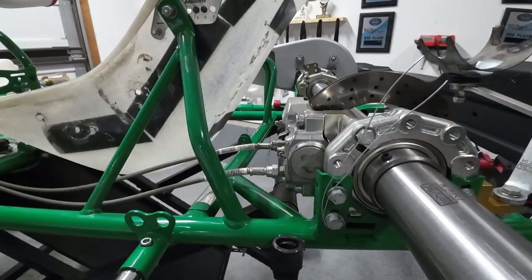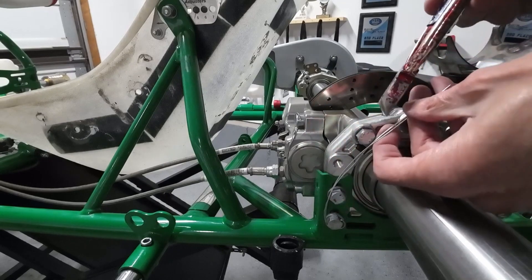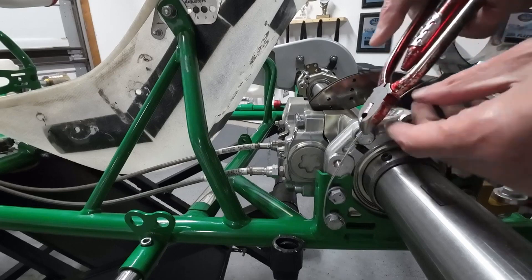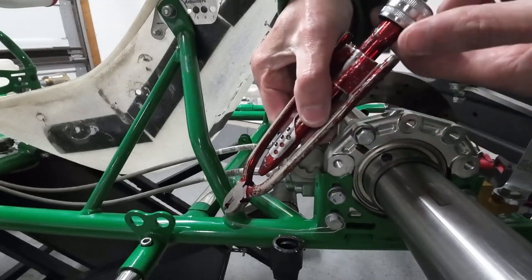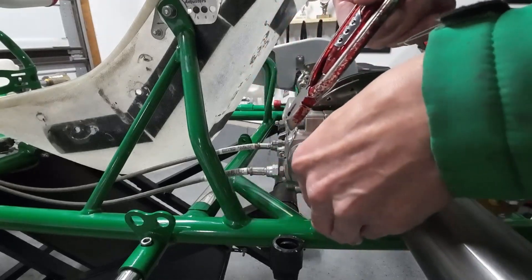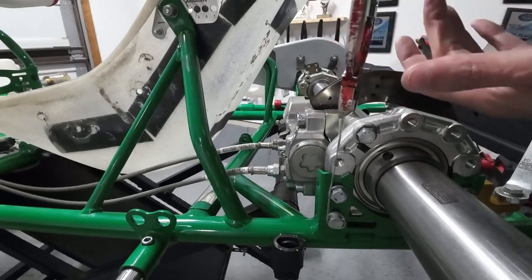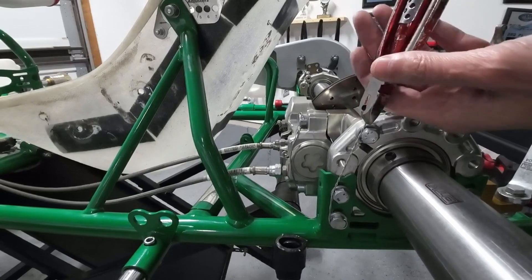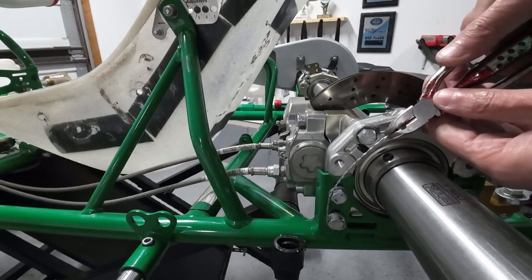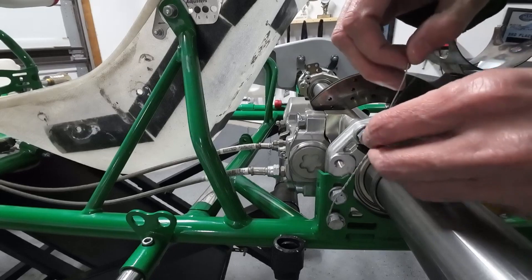Mock that up, then get our safety wire pliers, clamp onto both wires. The safety wire pliers have a little lock right here — you squeeze down, lock your pliers, and then all you have to do is pull this little end and it's going to spin the pliers for us. Get that where we want it and start spinning the wire. If you go too tight the wire will actually break on you, so you don't want to go too tight. About right there is good, so we'll let it go.